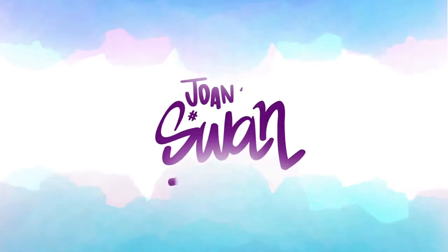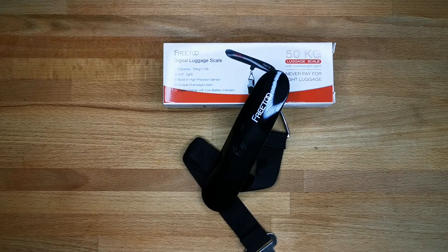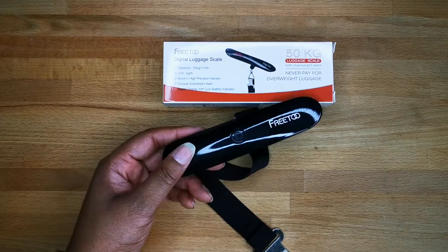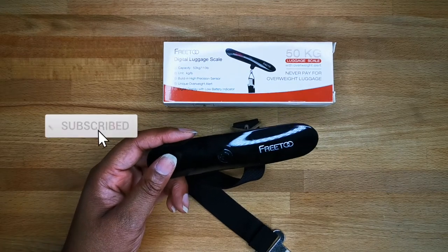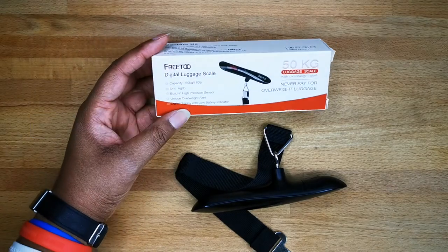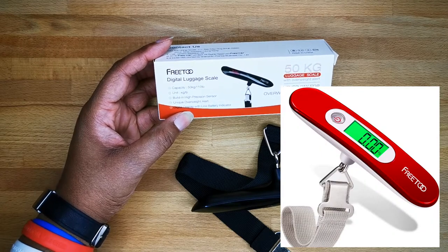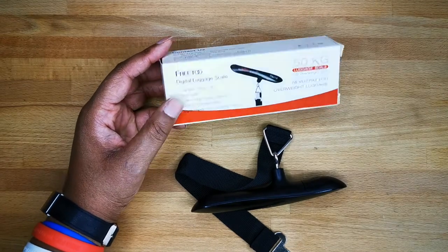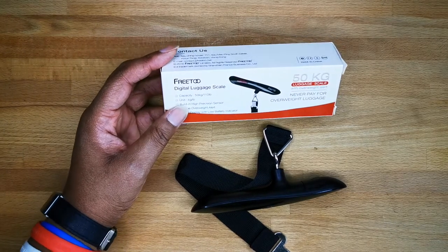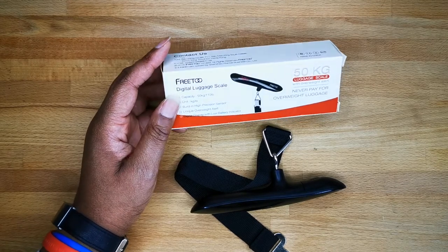It's Jonas. Today I'm going to talk to you about the Frito luggage scale. This is a luggage scale that can weigh up to 50 kilos, which is about 110 pounds. There are different versions of the Frito — there is an older one in a different color — but if you order the black one, you're probably going to get the one I have.